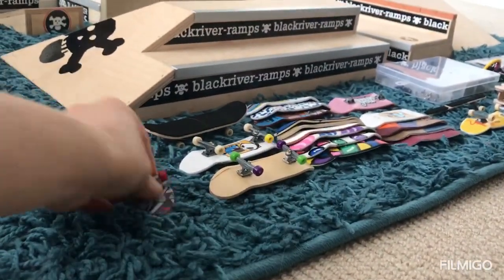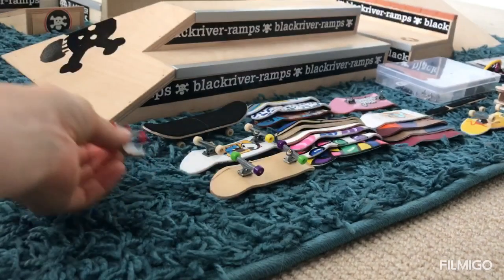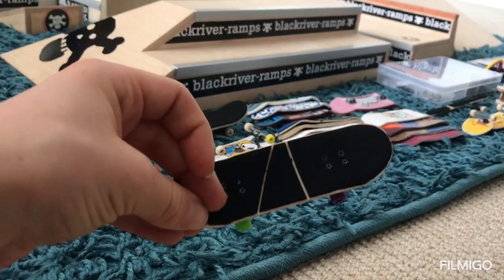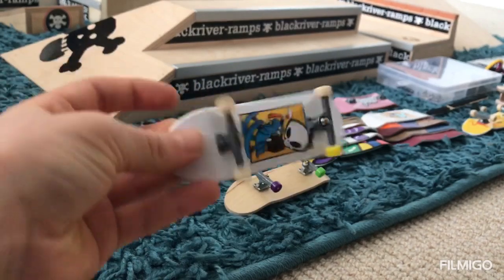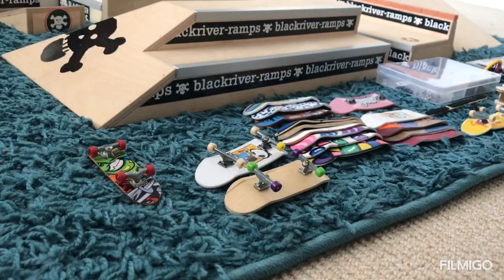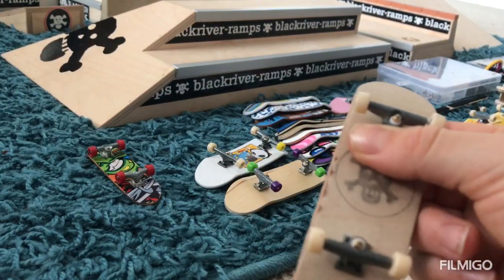I have a bunch of these plastic fingerboards. I also have one of these wooden ones which has protective trucks on it with grip tape. I also have a fully assembled tech deck with a cool graphic.